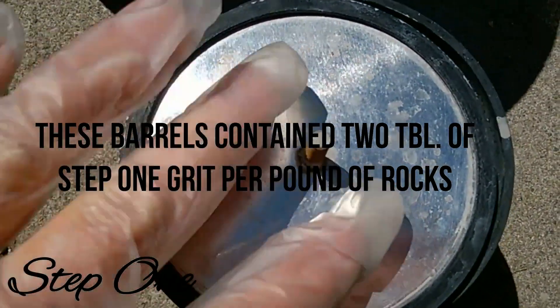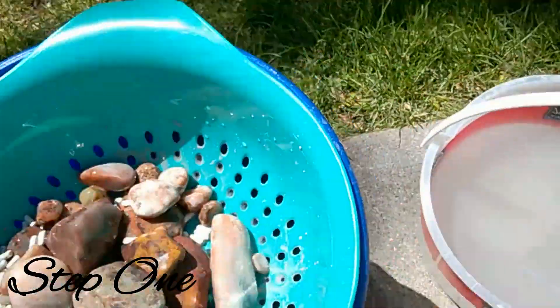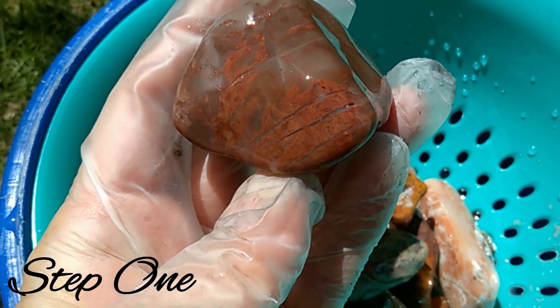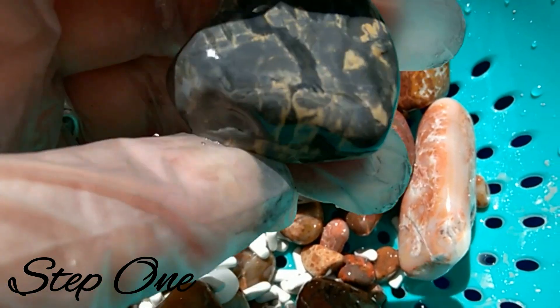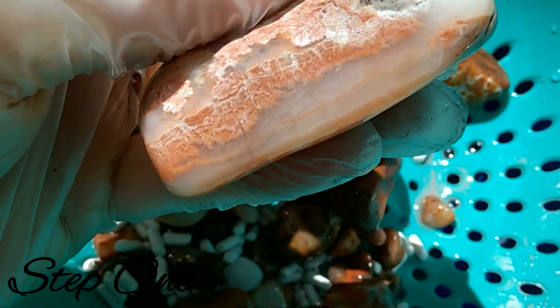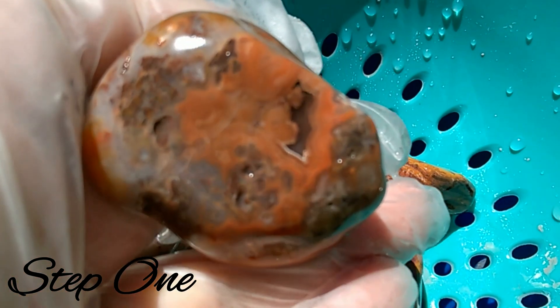This is after stage one — the one with the most grit. Looks like I got some agates in this one. Take a look real quick. Oh, that sure is pretty! We got this piece of what I think is chert. It's looking pretty good — it's a big piece of agate. That's looking pretty good too, got a little agate right here on this one.